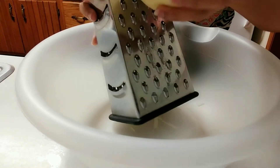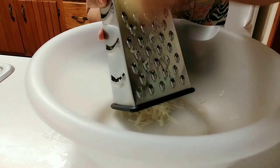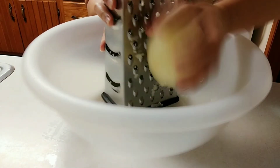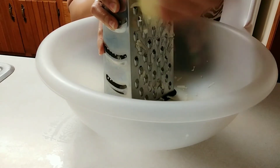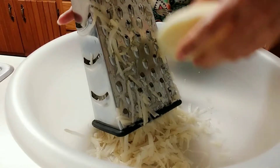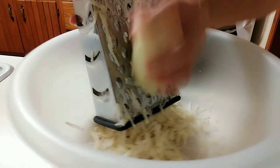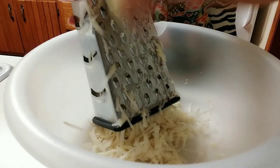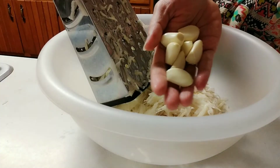First we will shred the potatoes. We are using two large potatoes. If this is your first time, please consider subscribing. After we shred the potatoes, we are going to shred the garlic also.